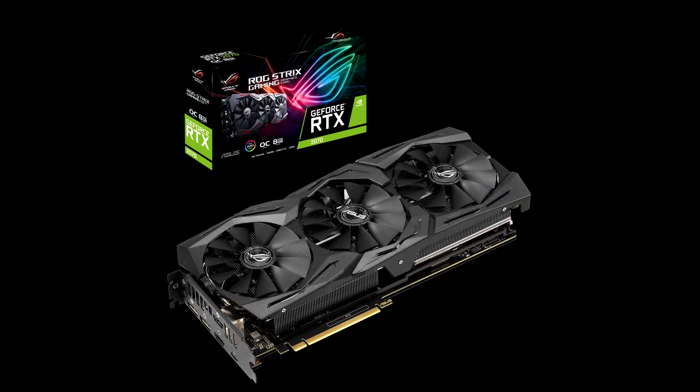NVIDIA's GeForce RTX 2070 Super is now available on store shelves and reviews of the 8 partner cards are allowed. All of NVIDIA's board partners have released Super models, and this review covers the Asus RTX 2070 Super Strix OC. We have a total of 6 reviews today covering other vendors and the RTX 2060 Super too. Asus has massively overclocked their RTX 2070 Super Strix OC by plus 135 MHz rated boost.